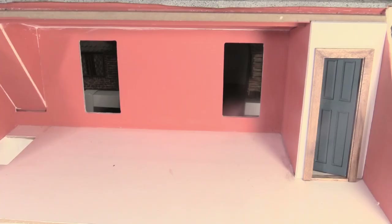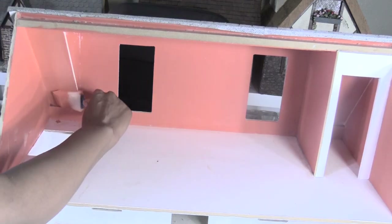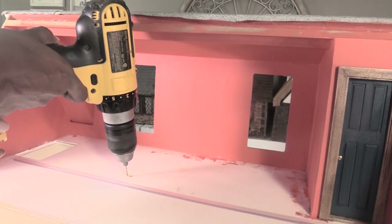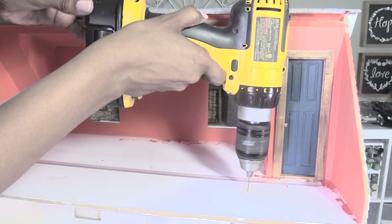I glued the wall in place and then I painted the walls. Here you can see I've added my tape wire and now I'm drilling holes for the downstairs light fixtures.